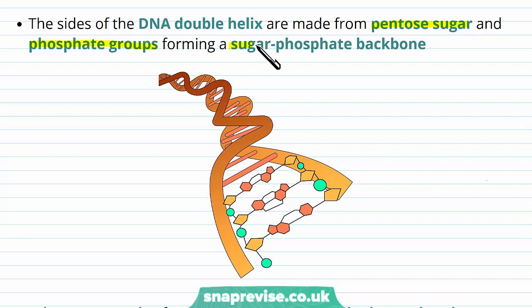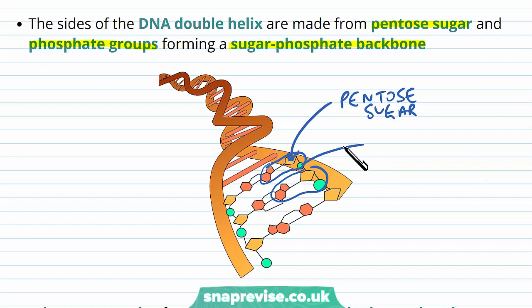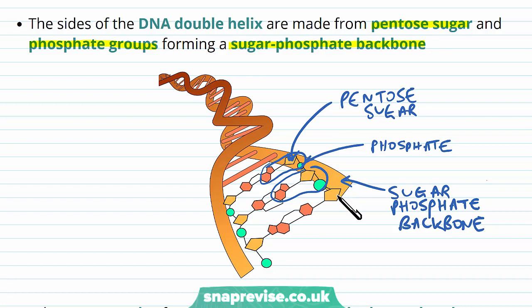Looking at the diagram, we have polynucleotide strand one and polynucleotide strand two going in the opposite twist. Each chain is made of individual nucleotides — each with a pentagon representing the pentosugar attached to the green circle representing the phosphate group. Because all nucleotides are connected by phosphodiester bonds, you get a continuing alternation of pentosugars and phosphate groups, making the sugar-phosphate backbone of each polynucleotide strand.